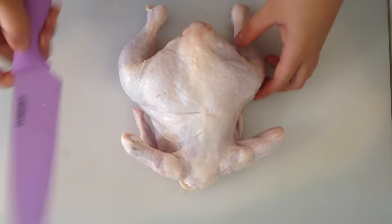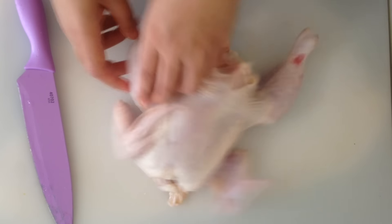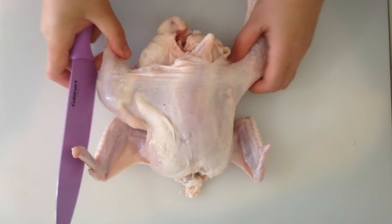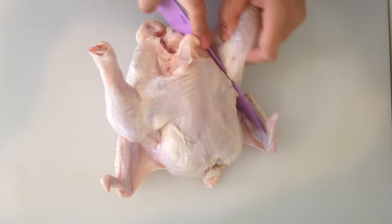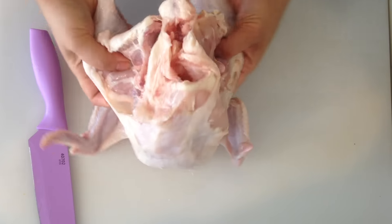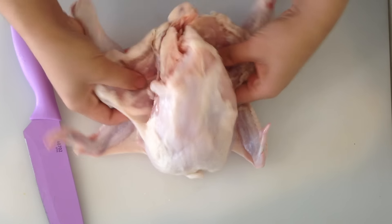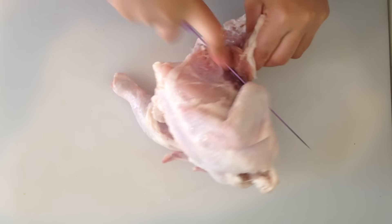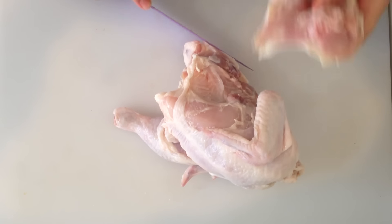So we're going to go ahead and get a big steak knife like this. I'm going to get the chicken and turn it over like this. What we're going to do first is cut the skin off here like this. We're going to kind of soften it here like this. Then we're going to go ahead and cut the legs off real easy just like that.